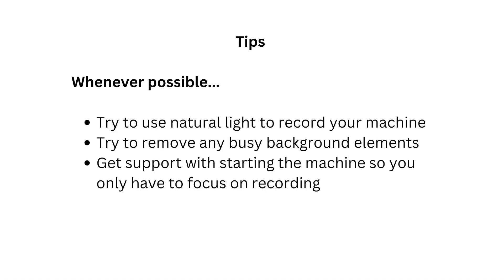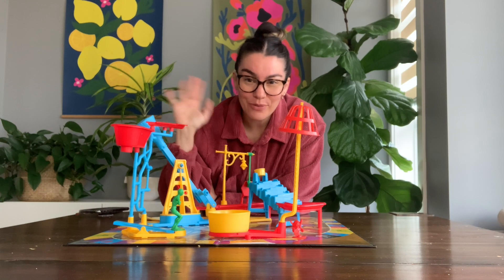And here is a recap of my general tips. All right, that's it — thanks for watching.